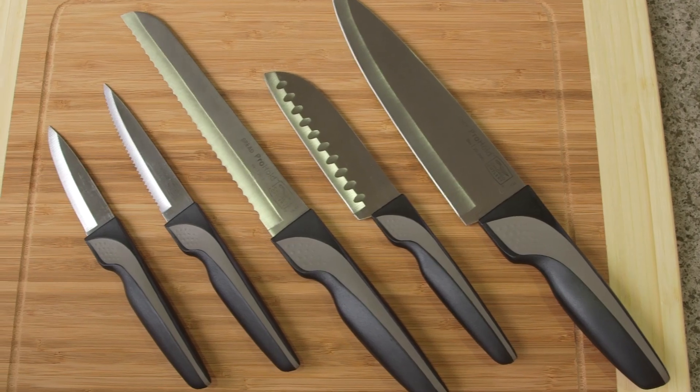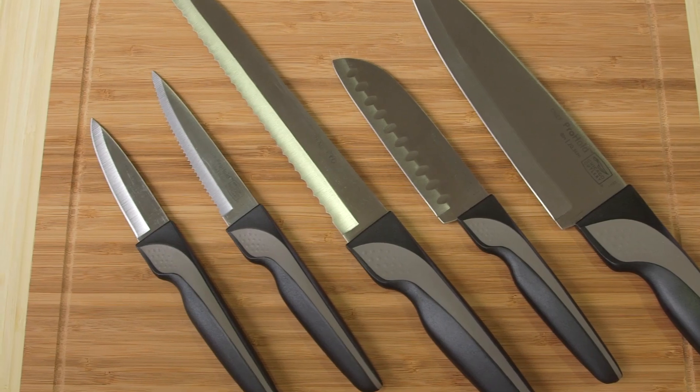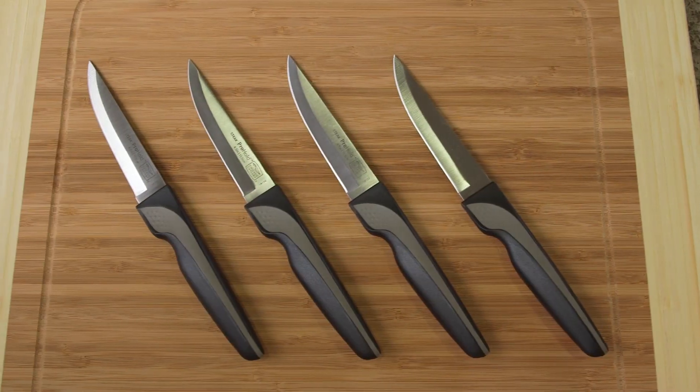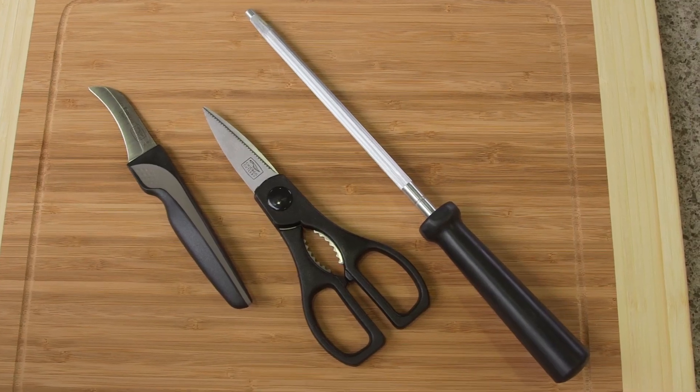Each Pro Hold set includes an 8-inch chef's knife, a 5-inch partoku knife, an 8-inch bread knife, a 4-and-a-half-inch utility knife, a 3-and-a-half-inch paring knife, and four steak knives. The set also includes a peeler, kitchen shears, and a sharpening steel.